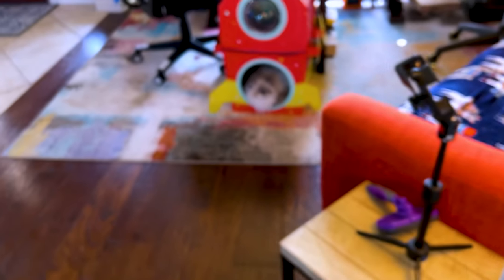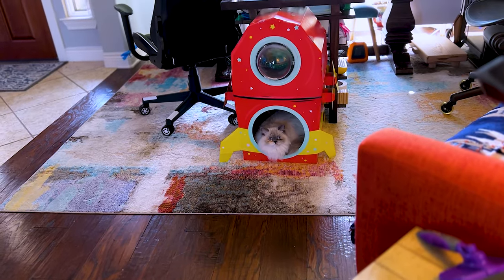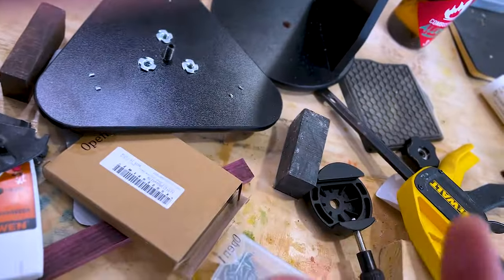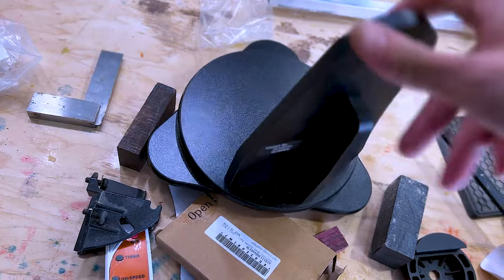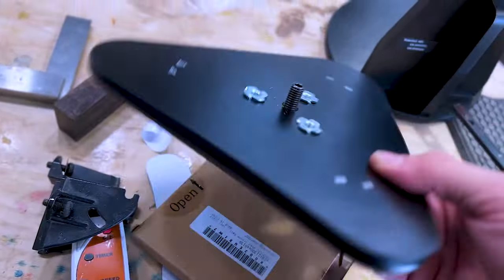Oh guys, I just noticed — who's in the castle? Are you going to space, girl? I love your castle. So remember, this is the original mount that it came with. All of the things that I've seen online, including this Instructables that I've been loosely copying, is the same thing — it's a lazy Susan. It's a circle on top of a UFO-shaped piece. Easy enough.